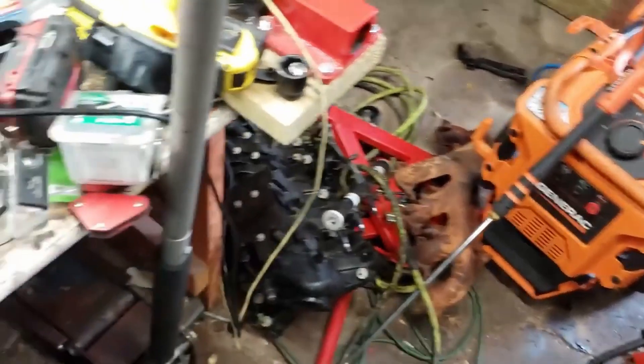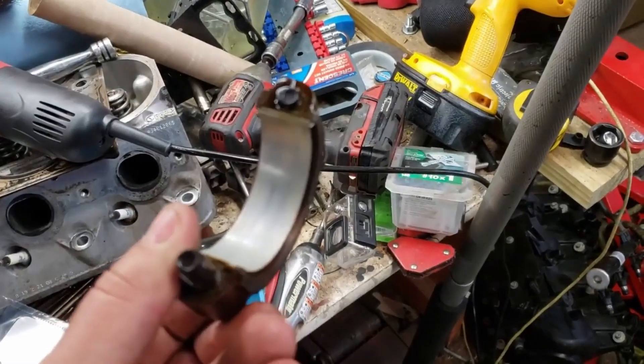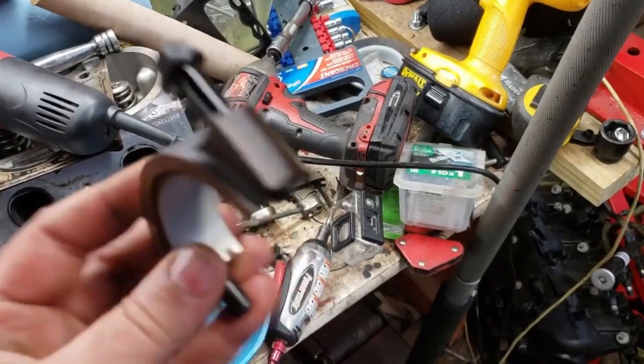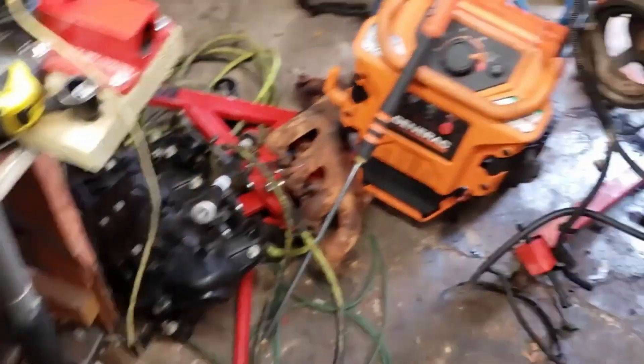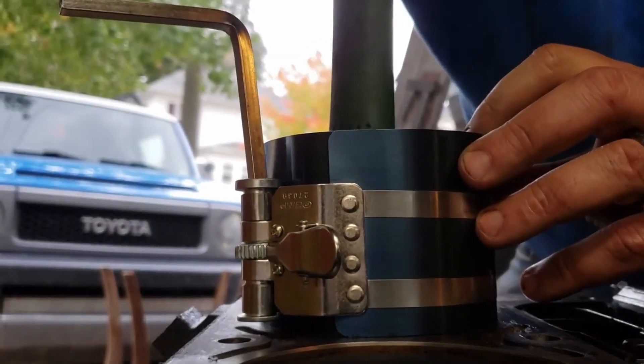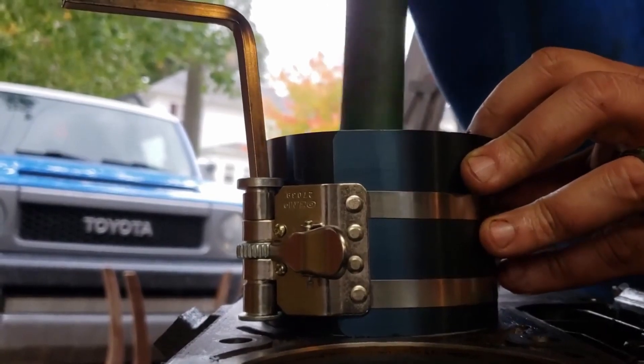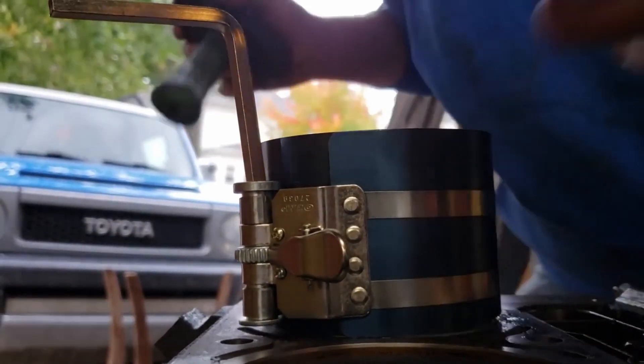These are the bearings — the ones out of Wayne's donor. They're a little grungier than mine were, but not a big deal. And it should pretty much go like that.